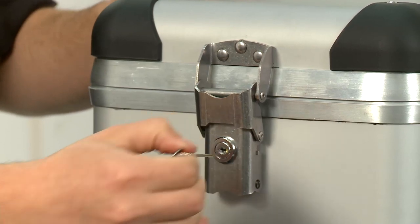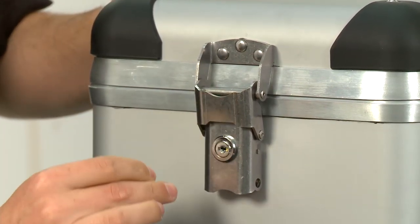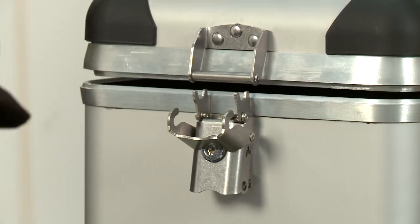Now your lock is ready to be used. That's it.